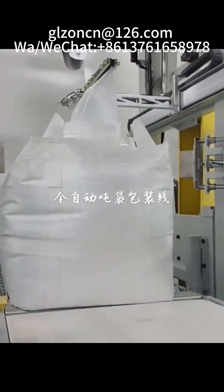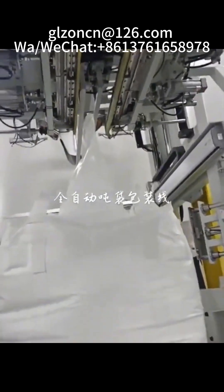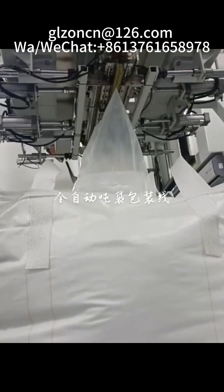It has a high degree of automation, high packaging accuracy, adjustable packaging speed, superior structure, and a unique hydraulic lifting system that makes it particularly easy to handle ton bag packaging and very convenient for the subsequent process.